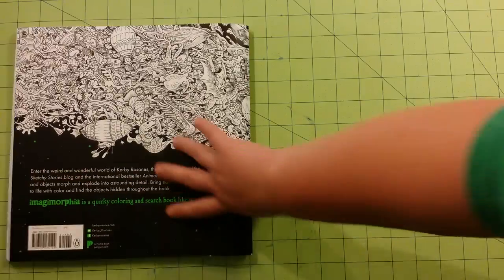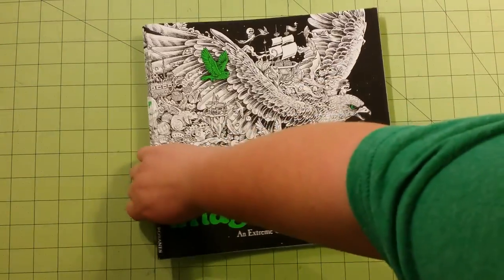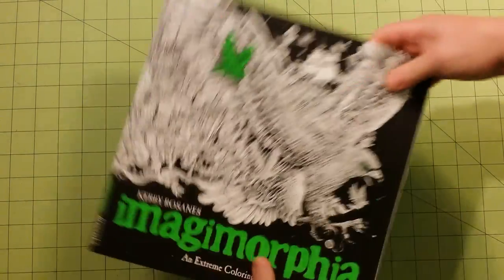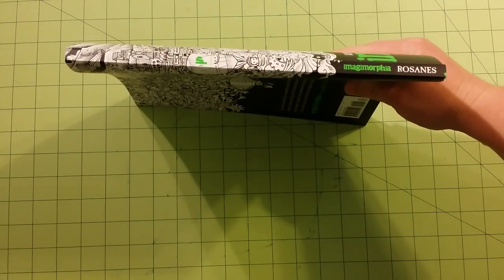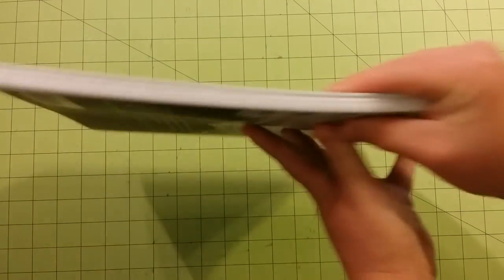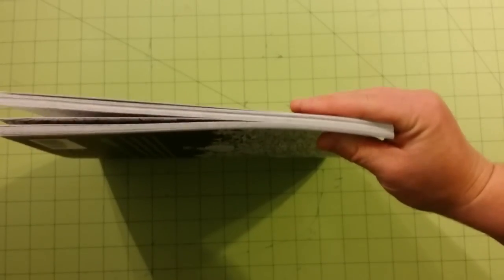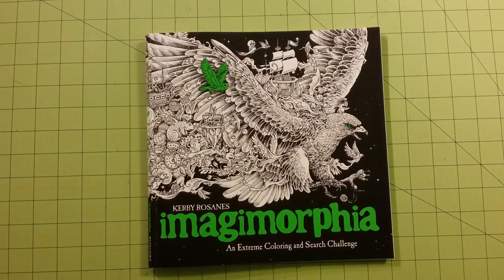And there is the back cover, and the front cover again, and the spine. And here is the thickness of the book. So there you go — thank you for watching and happy coloring.